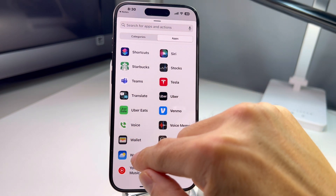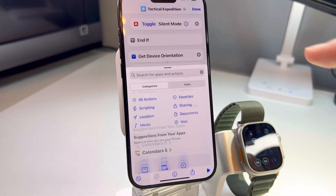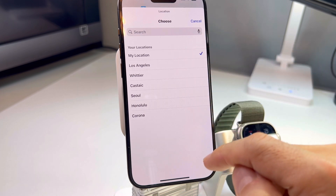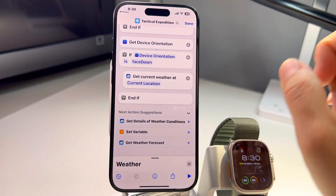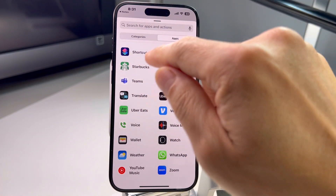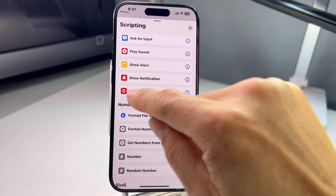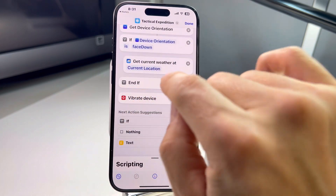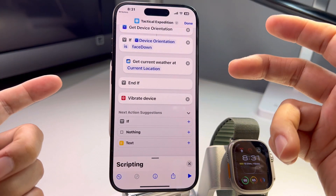For face down, you can assign different apps — whatever you use often. I'll do weather: select 'Show Weather' (not 'Get Weather,' those don't work), show weather at my location. Move it before 'End.' Hit Done. I also found that if you go to Categories and then Scripting, there's a 'Vibrate Device' function. Add that at the very end so every time you press the action button the device vibrates to confirm it worked.